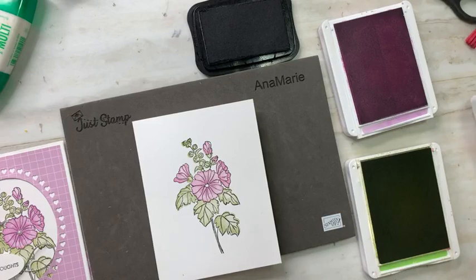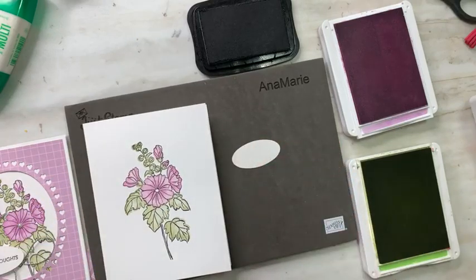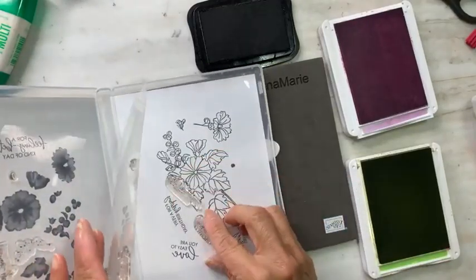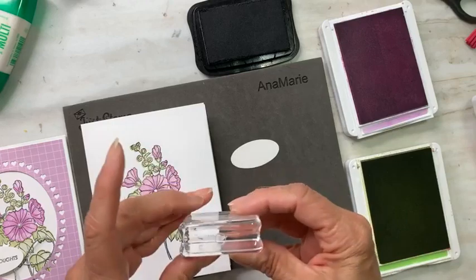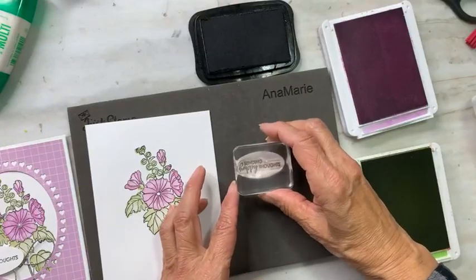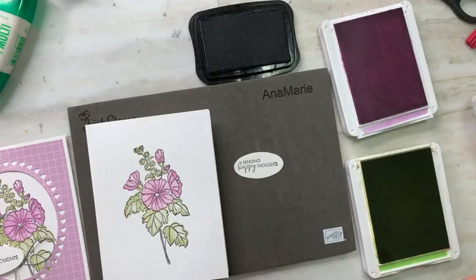I need the sentiment on this one — 'sending happy thoughts' — so I need another stamp from the set. Finding that sentiment, going back to the case. Using the smaller block — Block B. I can see right through so I can stamp on the oval that I pre-punched. Right through — I love this, so easy!